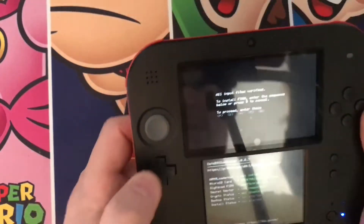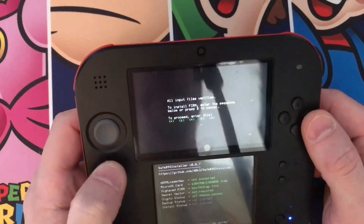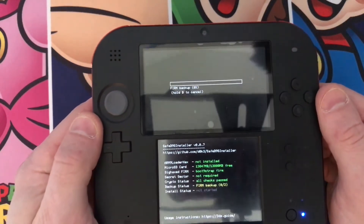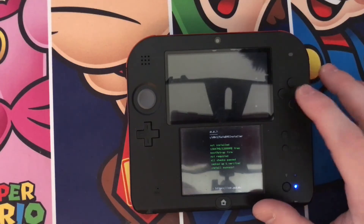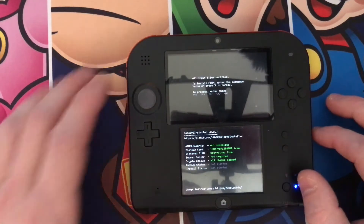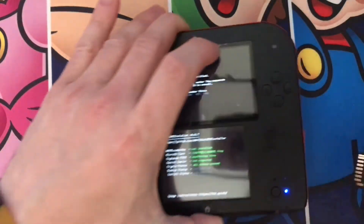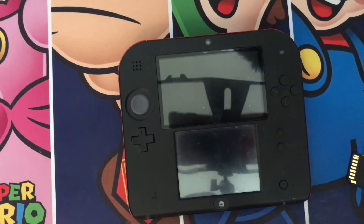It's always just going to be Left, Down, Right, Up, A — and then it's going to do a firmware backup. Once it's done, just press A to continue and it's going to prompt you with that again.